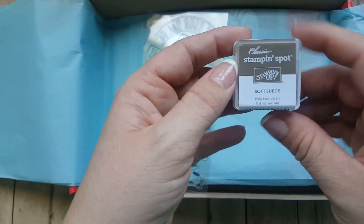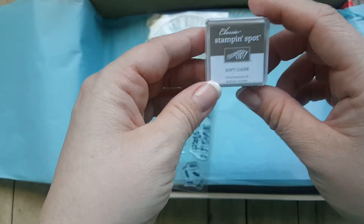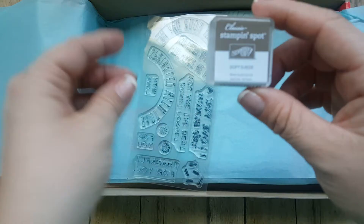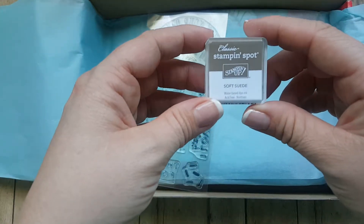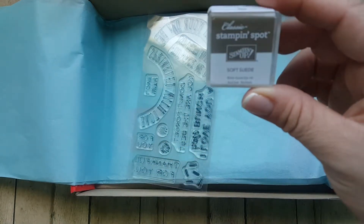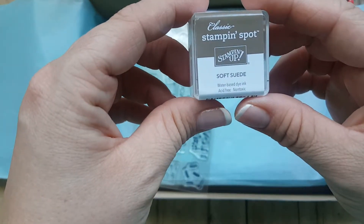First, here's our ink color - it's soft suede. Oh, I love this color. Each Paper Pumpkin comes with this little ink spot, and it's perfect just for these projects. I usually save mine and give them away because I have this one in the full ink size. Soft suede.